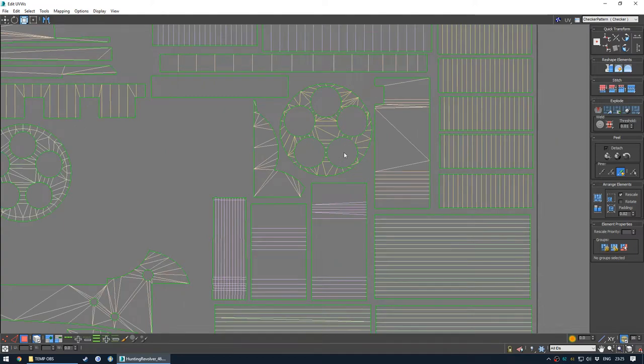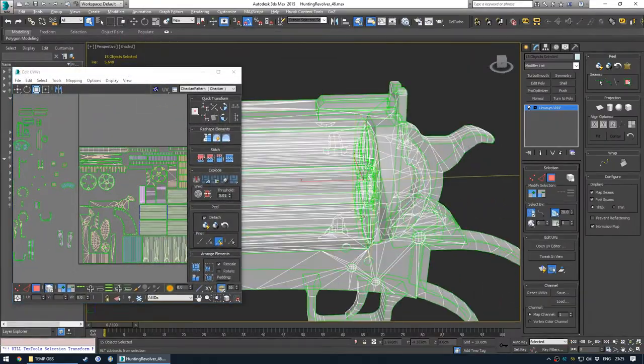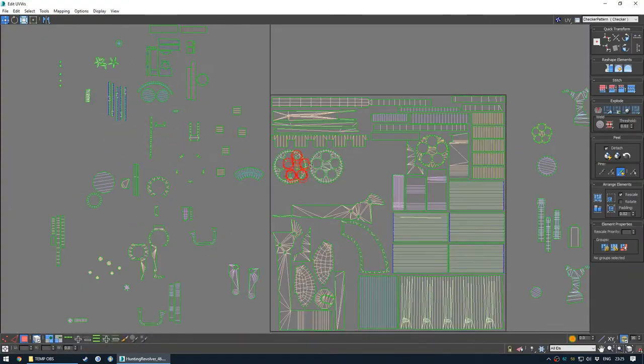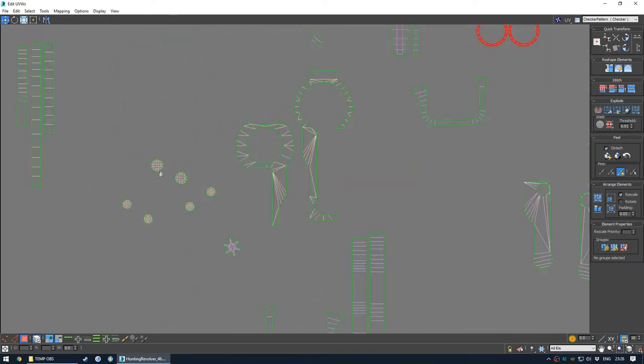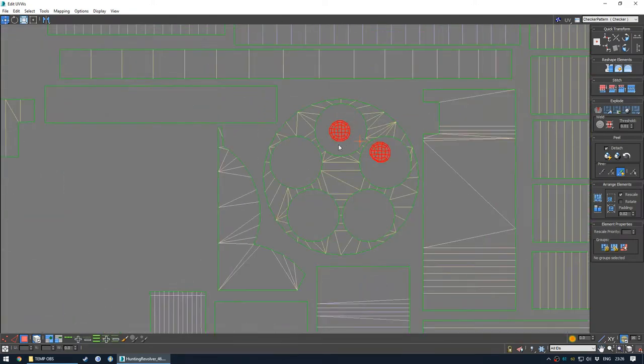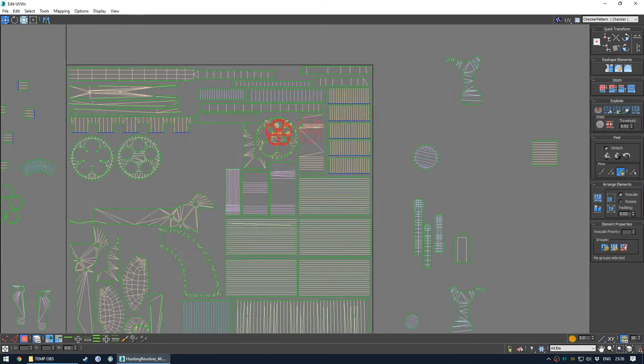These holes are good for putting smaller parts. These are quite important - probably shouldn't scale those down because they're right there on the cylinder. But for small shapes like these you can drag them inside these circles, and that helps conserve space for the rest of the texture.